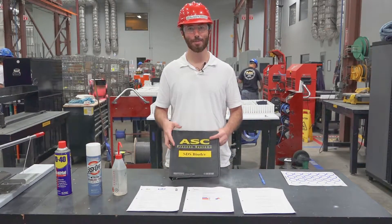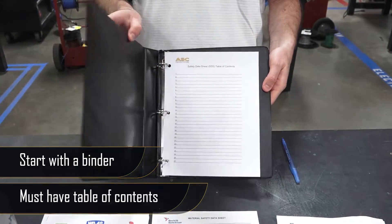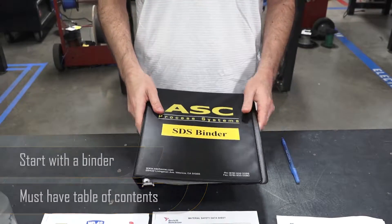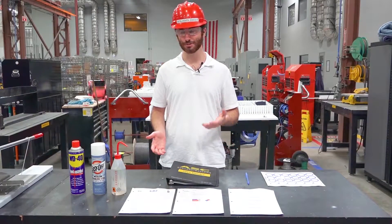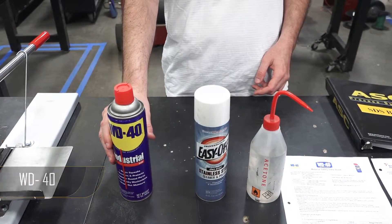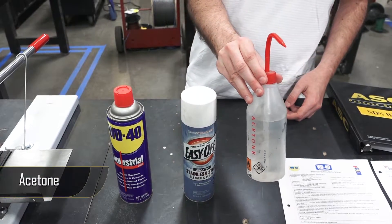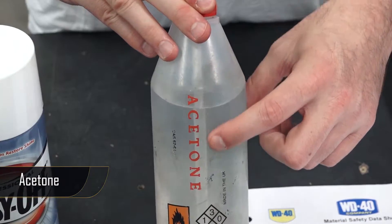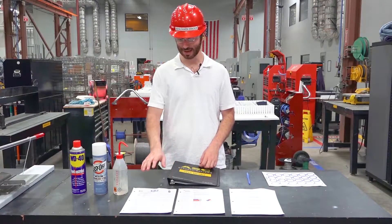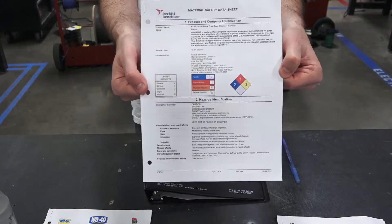To begin, start with a binder. In that binder you're going to have a table of contents, and that table of contents is going to be useful — I'll explain why in just a minute. Now you also need some chemicals of course, so for this example I'm starting with my WD-40, a can of aerosol EZ-OFF, and a bottle of acetone which is a secondary container, but you'll notice it's properly labeled so that's okay. Now for my safety data sheets I have them here in front of me for the WD-40, the EZ-OFF, and the acetone.